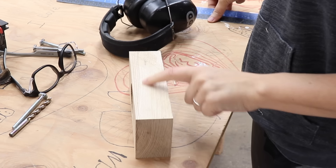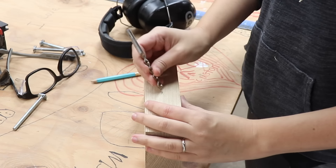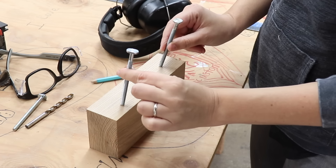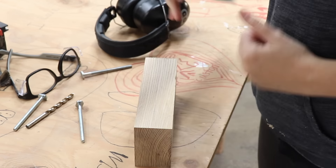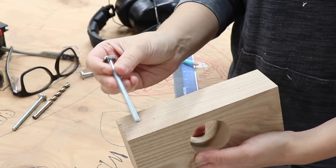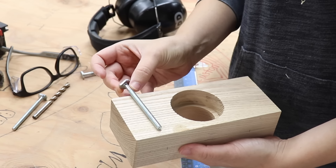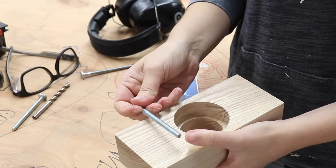Now I'm going to mark a center mark on the bottom — that's where the router bit is going to stick up and cut the piece into a dowel. On the top piece I'm marking out two holes for bolts that will attach it to the jig so it can be replaceable and switched out for any dowel size. The hole in the bottom just needs to be slightly bigger than the router bit, and the two holes on top need to be big enough for the bolts. I'm also going to countersink them so I can get a wing nut on and tighten them.